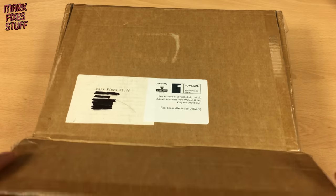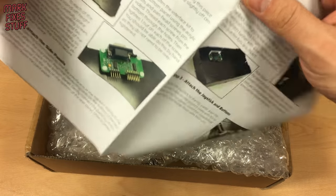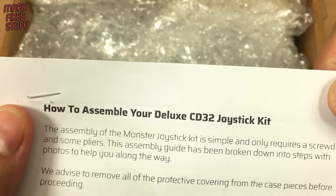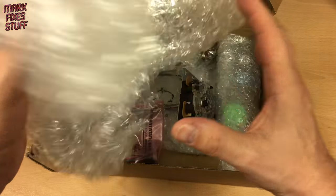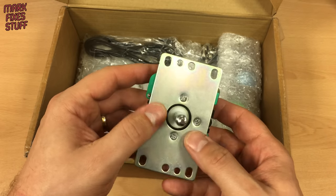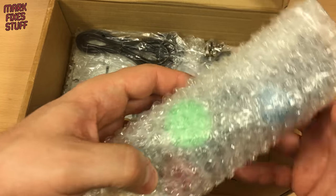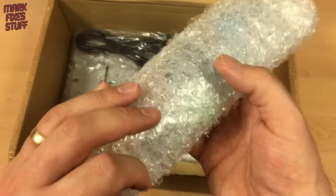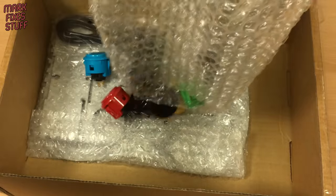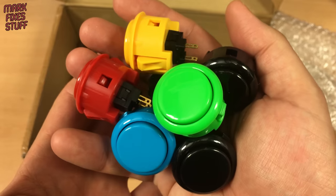This is a package from the rather lovely people at Monster Joysticks. First out of the box is a set of comprehensive instructions. The pink bag contains the brains of the unit and the wiring. This is a genuine Sanwa arcade joystick. Some familiar colours give us a clue that this bag contains the seven buttons required for the CD32 control scheme. These are genuine Sanwa arcade parts.